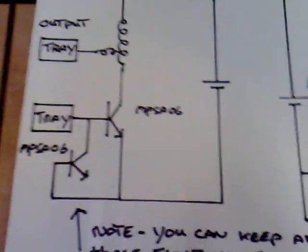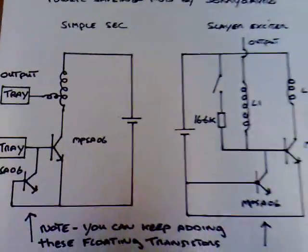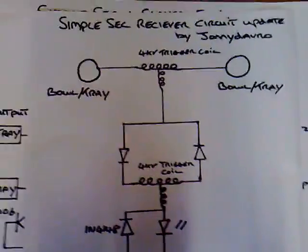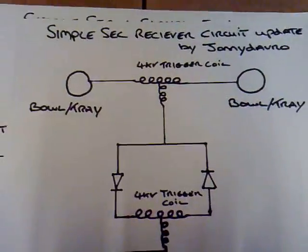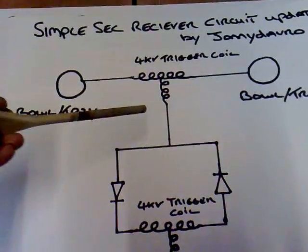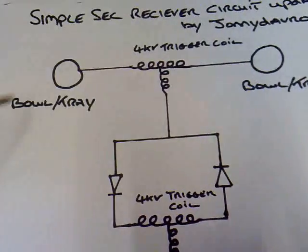It's a bit of a strange one because the emitter is left floating, so I don't really know what's going on there, but it seems to work very well. Now I'll show you another circuit diagram before I show you the circuit. This is an update to my SimpleSEC receiver circuit.